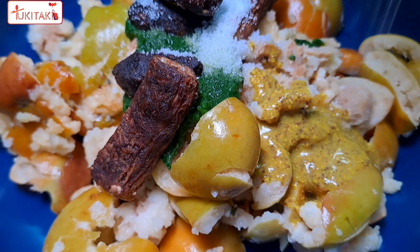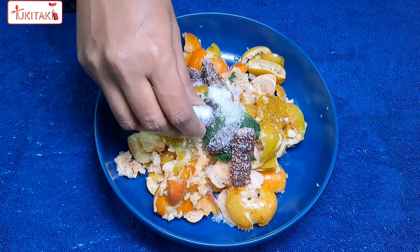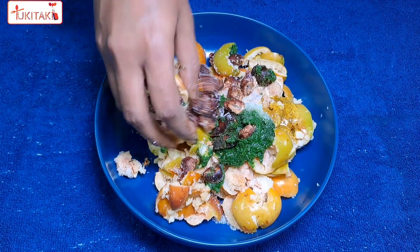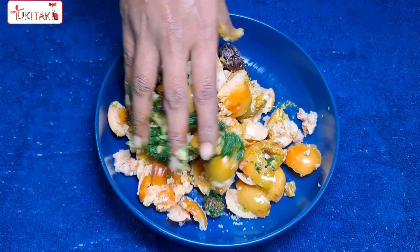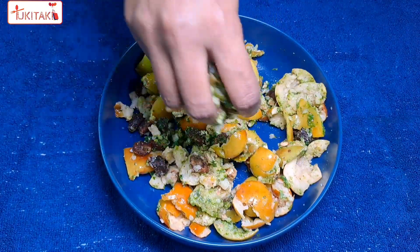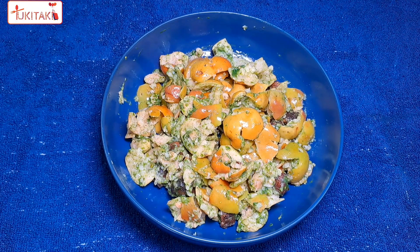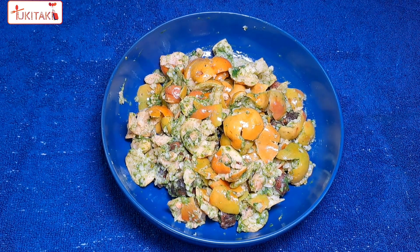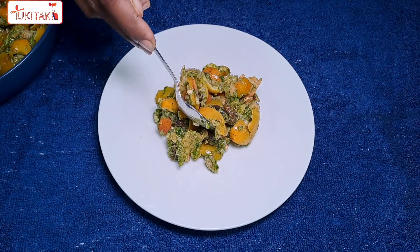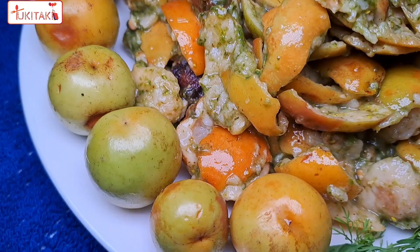ઉપોકરણ આ ટેસ્ટ અને ગુને બેડે જાએ, એખણ દીએ દીછે. આમી કિછોટા ચીની — સંપુણোઈ આપણા શાদ ભাબে મીલীએ નીપો. આমી એખાને શাબ ગુલো ઈ ટોક બরોઈ, এবং সেই সাথে তেতুলও ব্যবহার করেছি। আজকের রেসিপি।